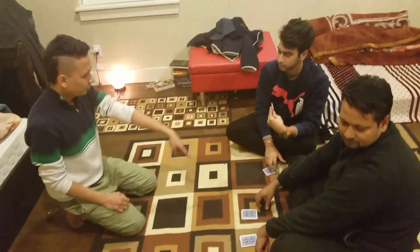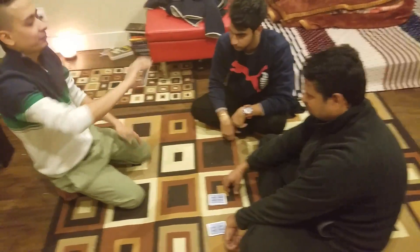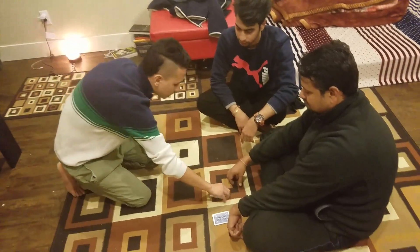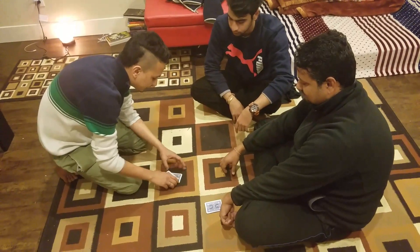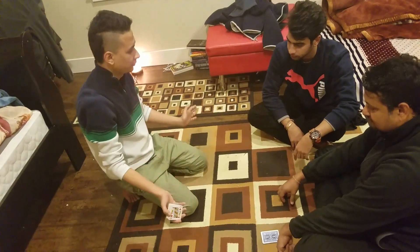Up here — put that pile right there. So, for the final time, that's the one, right? Mm-hmm. That's the one? Yeah. So I'll give it a little shuffle right there. Yeah, I'll take that, and what I'll do — put it right there. Alright? Done? Yeah.